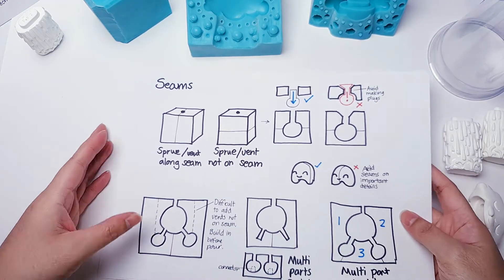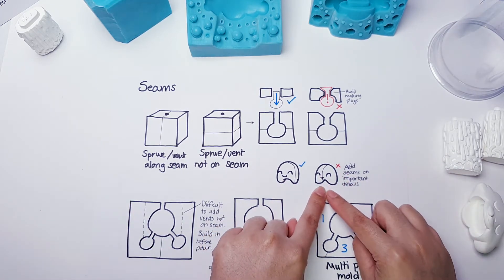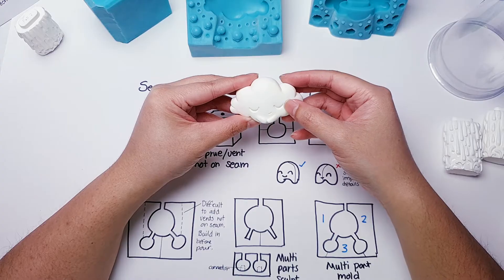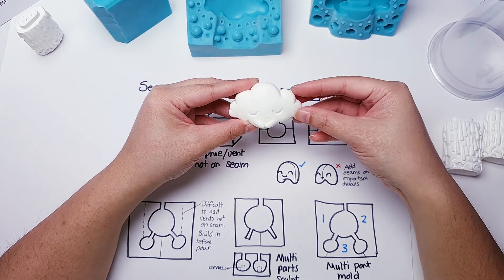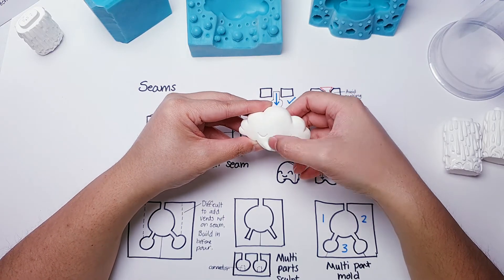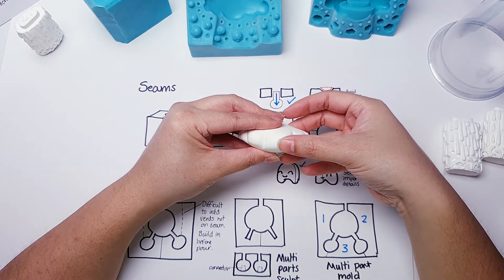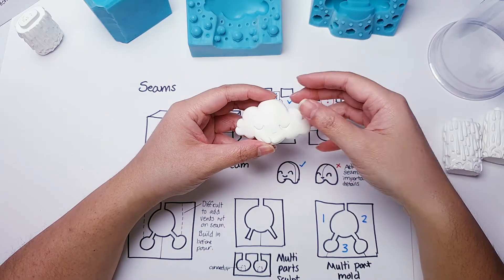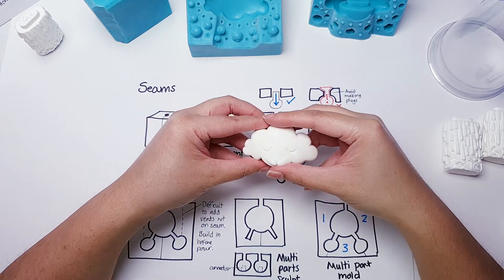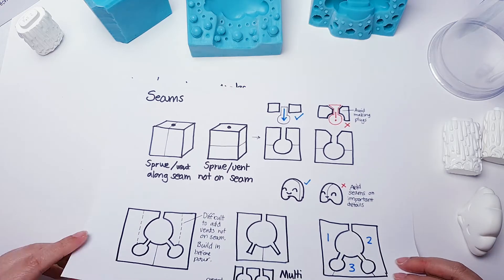Another really important thing: you want to try not to do your seams over important details. If you can avoid it, try not to go over faces or really small details that are important at the front. Sometimes it's a little bit unavoidable, but for example it made no sense to do the seam across here, because when you do it on detail it's really hard — you have to sand it off, and doing it over detail is just going to cause you so much heartache. Just be careful of the details and where you choose to put your seams, but it's all a bit of a compromise often.